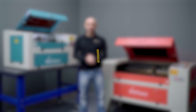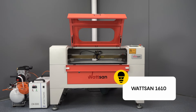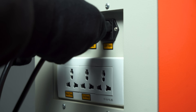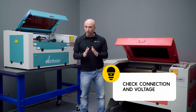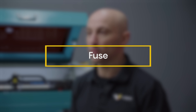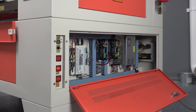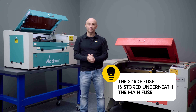Power input — models like 6090, 1290, and 1610 have two power inputs; one is for the laser tube ignition unit. Check whether the cable is plugged in and whether the socket has voltage. Fuse — inside the power connector is a fuse that might have blown. There's a spare fuse stored right underneath — use it.